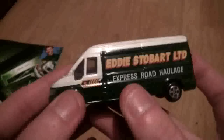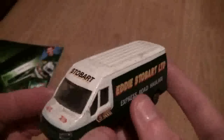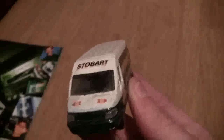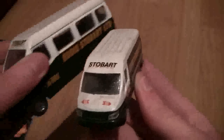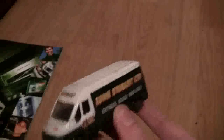Now the next one is a smaller version of a Transit Van, but this again is in the old livery. Nothing opens on this particular model and compared to the larger one it is quite small, so this is just a basic Transit Van model.